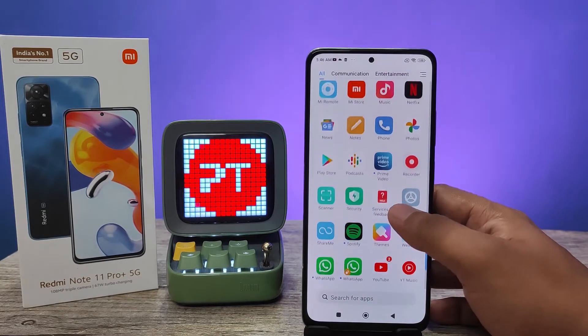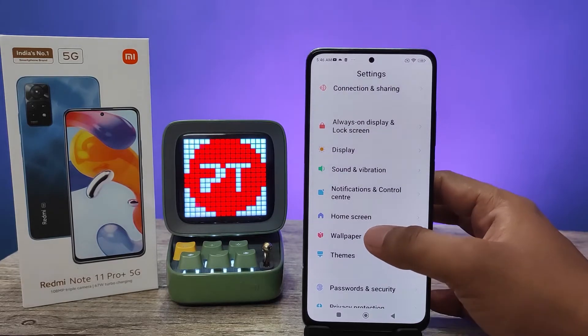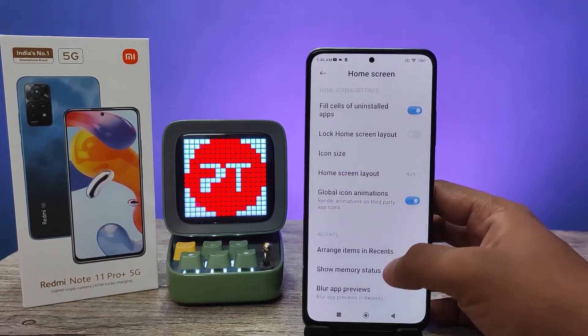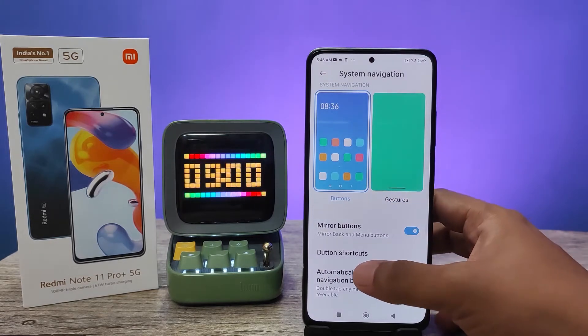Let's get started. First of all, we need to go to Settings, then swipe up and you can find the option called Home Screen. Click that, then click System Navigation, and from here open Button Shortcuts.